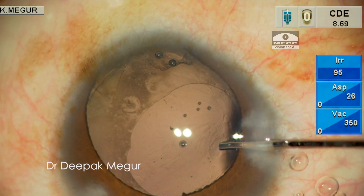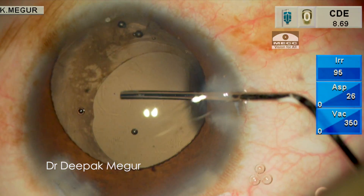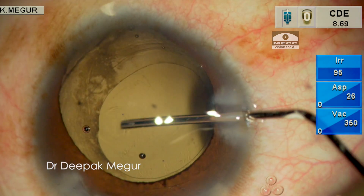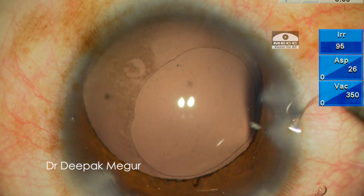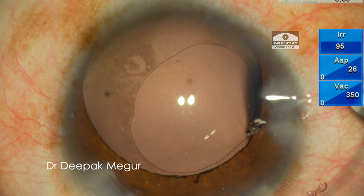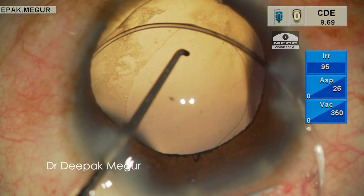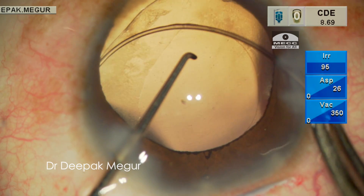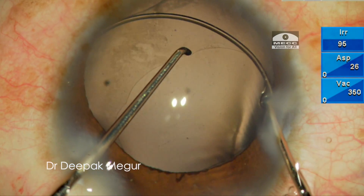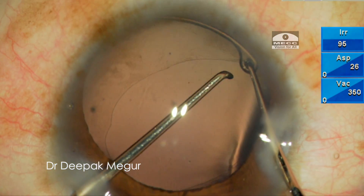Now is the time to insert the CTR into the bag. I fill the bag with 1.4% sodium hyaluronate. The CTR is then gently slipped under the rhexis margin and threaded so that it conforms itself against the equator of the bag. The CTR is maneuvered in such a way that the area of zonular dehiscence is well supported by the ring.